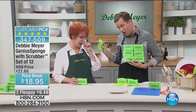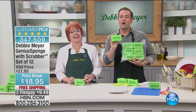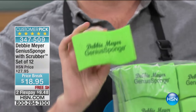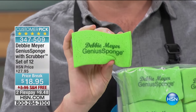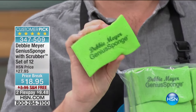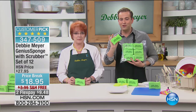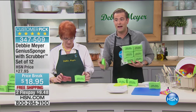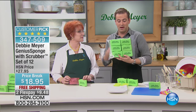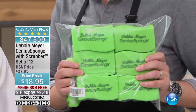I have to be honest, and she knows this is the case, my favorite Debbie Meyer invention. Folks, we all need to buy this Debbie Meyer Genius Sponge. Every time you go to use this, it's like using a new sponge. This has been proven to inhibit the growth of bacteria, mold, all the bad stuff. Tonight: free shipping, FlexPay, 12 of them — and 12 of these is equal to 180 normal sponges. Debbie, take it away.